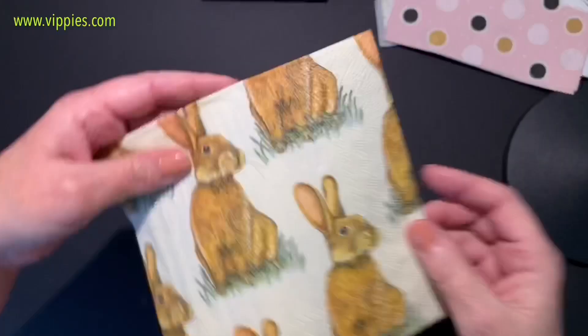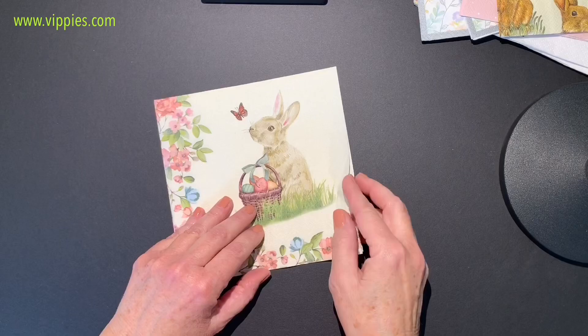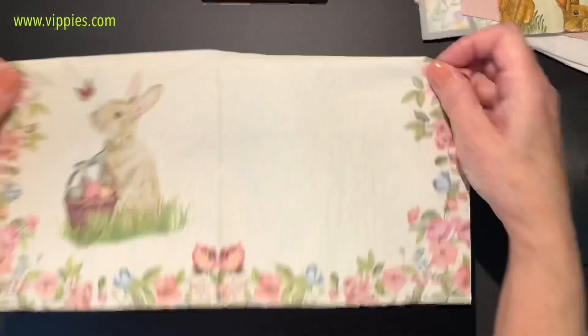Here's another one — again this is an excellent napkin. Wait till you see when you open it up — it's one continuous pattern. That's great when we need to do larger things. So pretty! Another favorite. I love bunnies anyway — very sweet. When you open it up you'll see two bunnies on two panels and then the other panels have flowers.